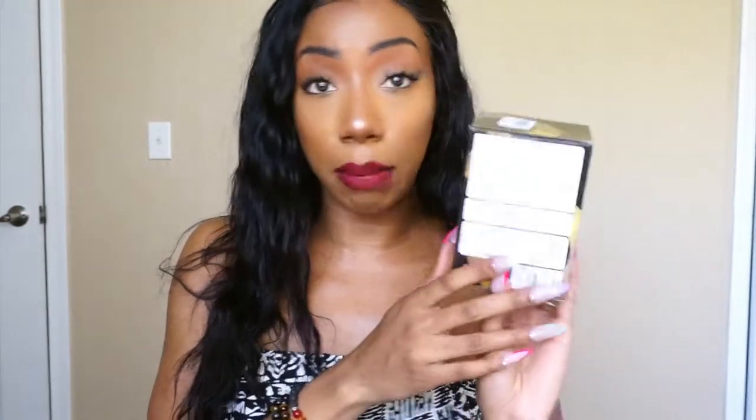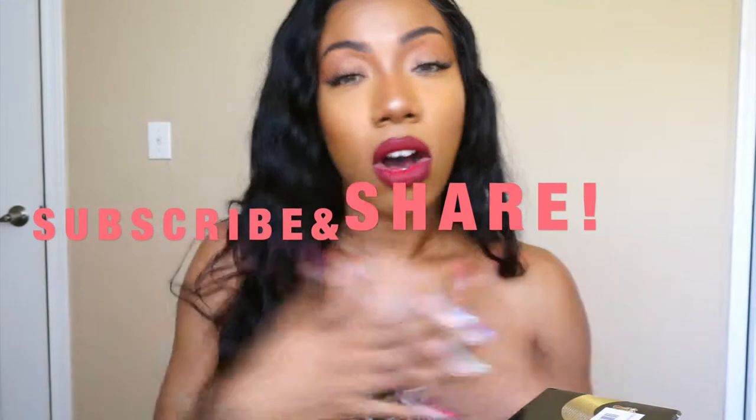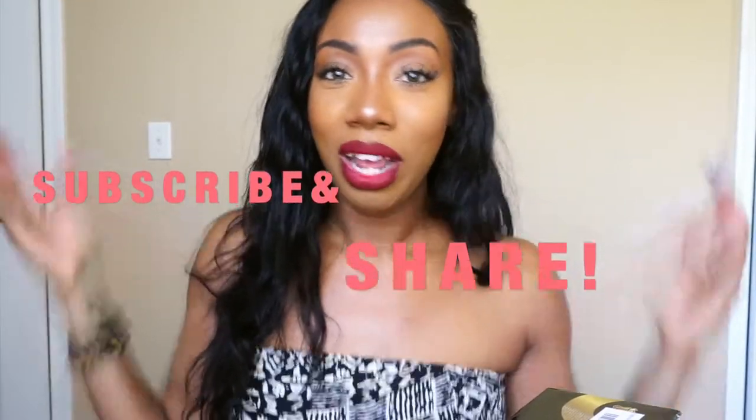This does require two AA batteries, so keep that in mind if you're trying to buy one. The instructions are in a different language but it seems pretty self-explanatory. Before we continue — if you could please hit that subscribe button and the notification bell down at the bottom it would really help me out. I really appreciate all the love and support, thank you guys for believing in me. Alright, let's get on with the video.